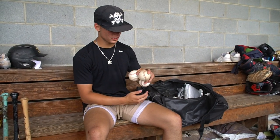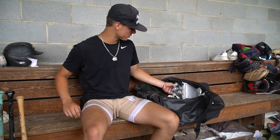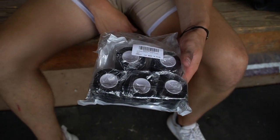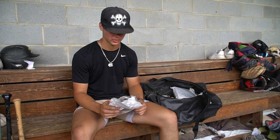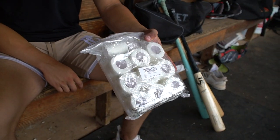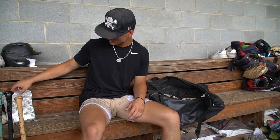Got a couple of PG baseballs — snatched those a couple times, nice baseballs, probably eight dollars a piece. This is black tape — I always tape up before games. Gotta stay looking good: look good, play good. I've been a tape guy for a couple of years. Got two different colors — the black and the white. I always wear black when we wear black and white when we wear white. A little superstitious about that, but not too much.